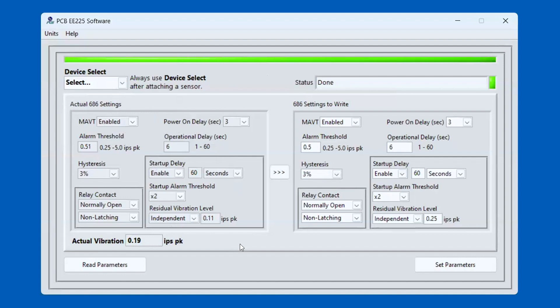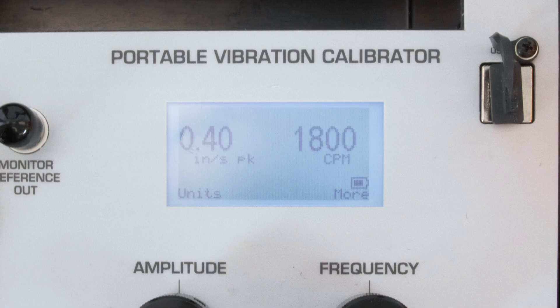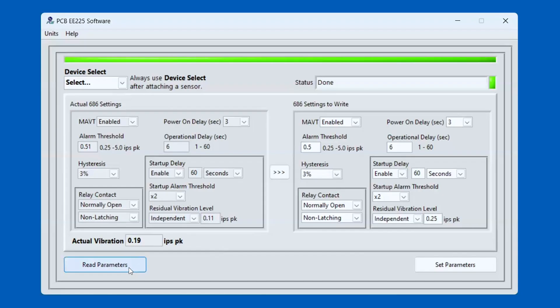The feature I wanted to show was the actual vibration measurement — right now, 0.19 inches per second peak. I mentioned I still have the switch on the shaker, and the shaker is set for 0.40 inches per second peak. So when I press the Read Parameters button, the actual vibration will be read from the switch. This is very useful for obtaining a baseline vibration level in the mounting location in which you're going to install your switch, so you can intelligently set the alarm threshold.